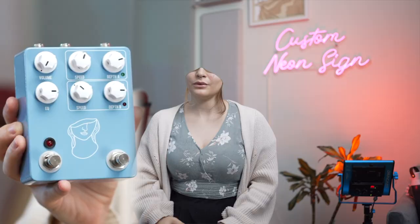In honor of the Artificial Blonde release, I decided to go... artificially blonde.